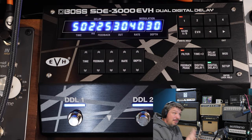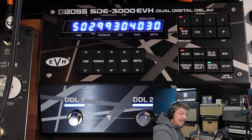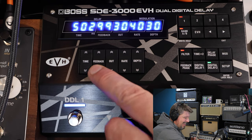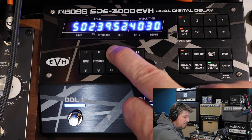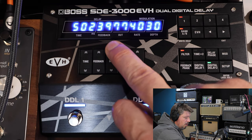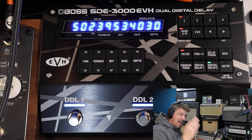The feedback circuit controls how many repeats you're going to have. If I go up to 299, this is essentially oscillation — it will repeat those repeats indefinitely. But you notice it never gets insanely out of control. I like to keep it down around 30 to 40. You can also change the level that those repeats come in at — unity gain is around 50. You can crank them so they distort a little bit, or bring them down and just have them as a nice kind of background that fades as it comes out over time.